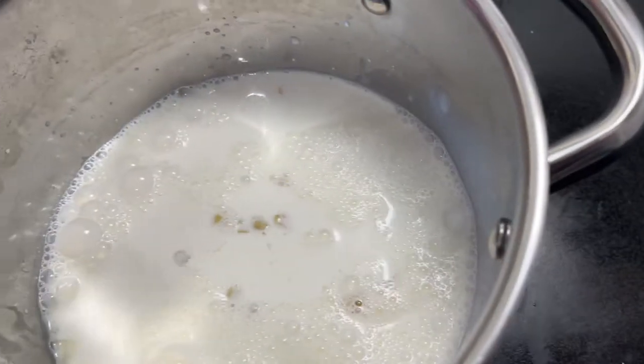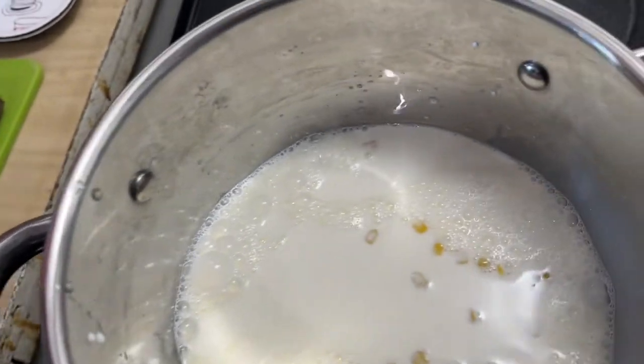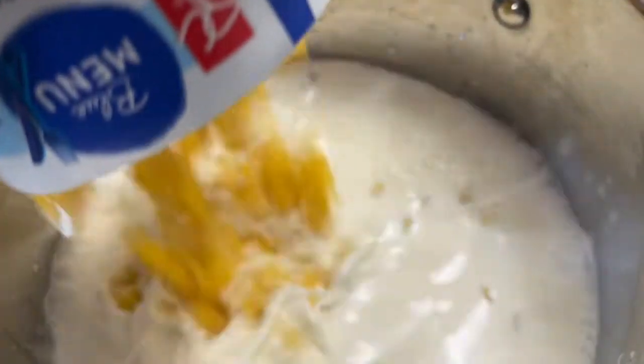I suppose I should have drained it. Is it corn sauce, do you think? No, it doesn't matter — it's only water, not salt.